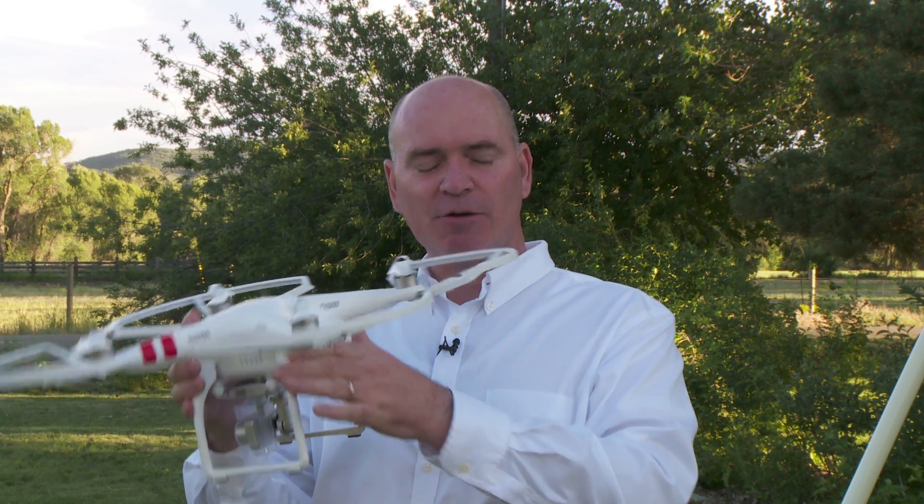I bought a quadcopter a couple years earlier and it didn't have all the great features of these DJI quadcopters for navigation — the GPS, radar, gyroscopes, compass, and all the stuff that's in there. The one I got was very hard to control. You couldn't just hover in one spot without doing a lot of tricky trim adjustments, and I never could quite get it right. I crashed it a few times and broke some things.